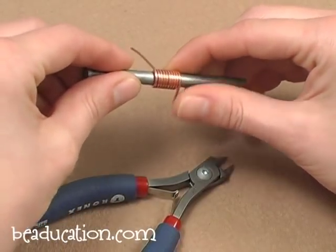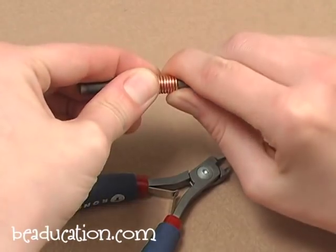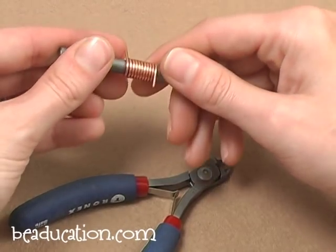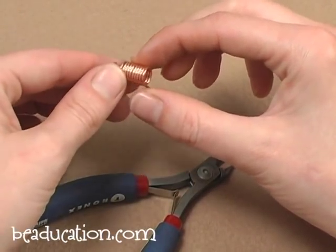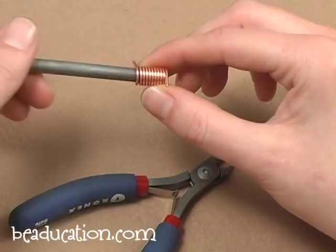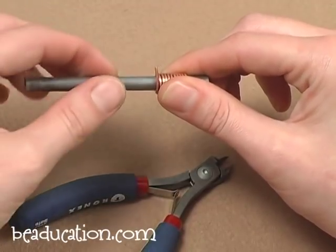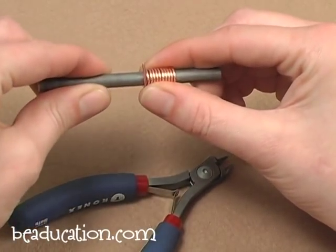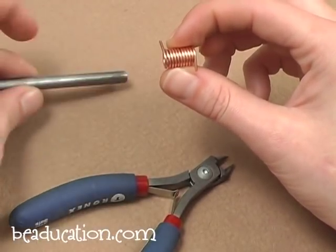I'm going to continue wrapping until I have the desired number of rings. Once I've wrapped the length of my wire, I can tighten up my ends. Because this is a pretty heavy gauge wire, I can just cut off that end wire. I'm going to remove the mandrel. The benefit of using a hard plastic or metal mandrel is that it slides out smoothly. If you use a wooden dowel or any soft-surface mandrel, heavy gauge wire can bite into the surface and you'll have to twist it out. So I always prefer hard surfaces so it just slips out easily.